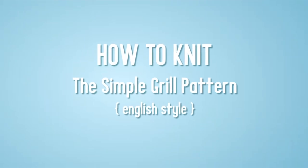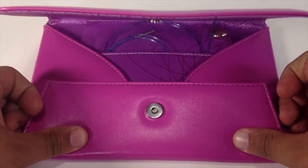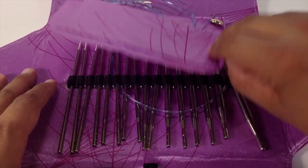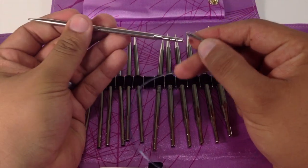How to Knit the Simple Grill Pattern English Style. For this tutorial, you will need a pair of knitting needles. Special thanks to our sponsors Cassell for providing today's needles. Today we are using their Addi Lace Interchangeable Clicks in size 8.